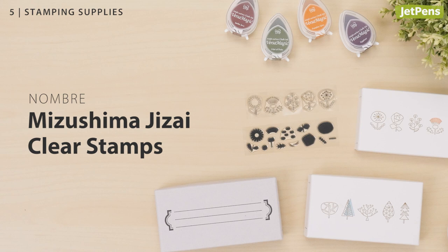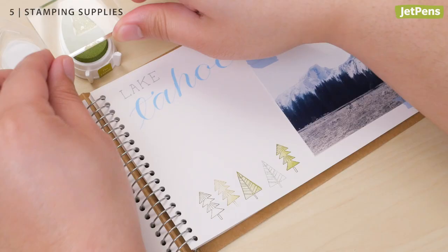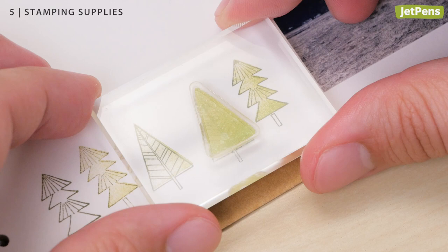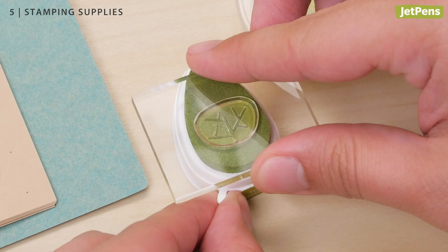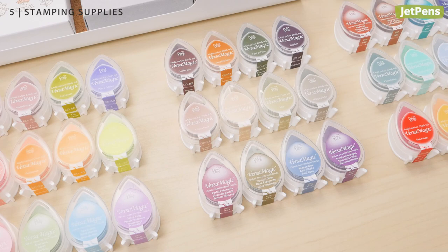Stamping Supplies. These Nombre Mitsushima Jizai stamps add charming details to the page. The stamps cling to the included acrylic block and can be removed just as easily. Because the stamp and block are both clear, you can see exactly where you're stamping. Tsukineko Versa Magic Dew Drops are some of the best ink pads we've ever used — the ink is archival and dries to a matte finish. You can choose from 35 different ink colors or from 9 curated 4-packs.